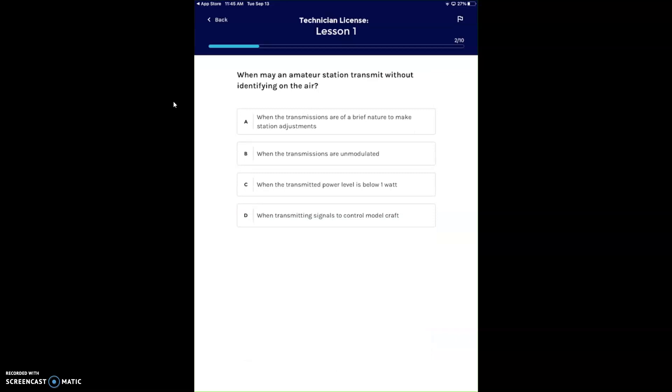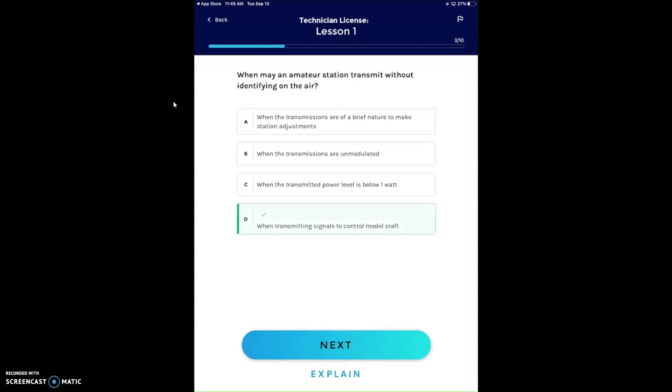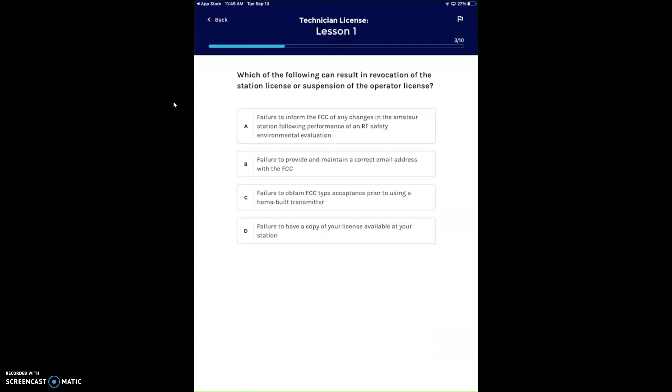When may an amateur station transmit without identifying on the air? When transmitting on a model aircraft with power below one watt. You never want to transmit on the air without identifying. Which of the following can result in revocation of the station license or suspension of the operator license? Failure to provide and maintain a correct email address at the FCC. You can make your own home-built transmitter, and you don't need FCC type acceptance for that. Failure to have a copy of your license available at your station.